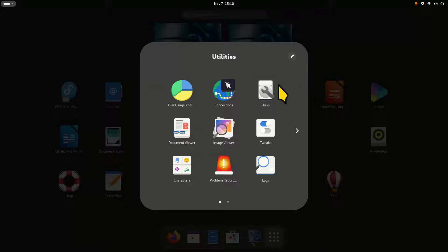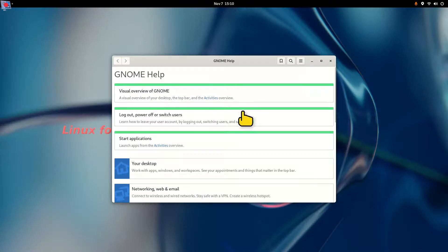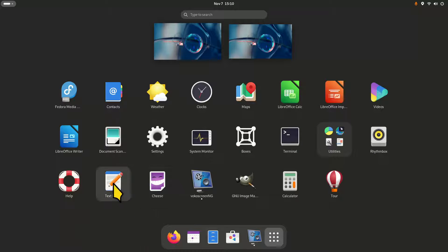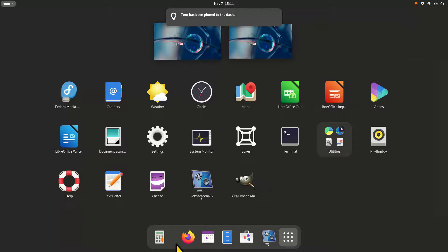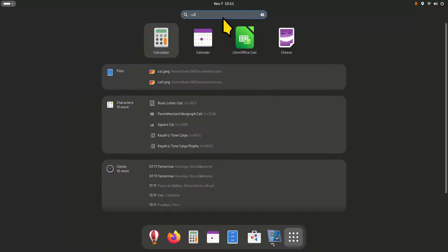You have GNOME Disk Utility — I have a complete video on that. Rhythmbox, a nice help feature that operates just like a web browser. Text editor, and Cheese which is like a little video camera screen. I also added GIMP because I put the watermark on the video. You can drag and drop icons on the panel at will and rearrange them.